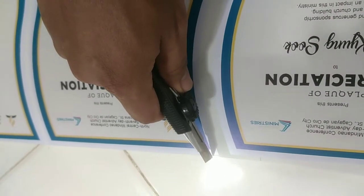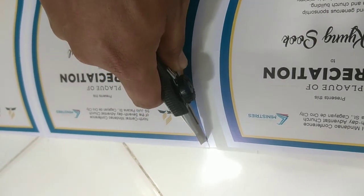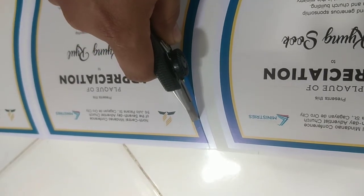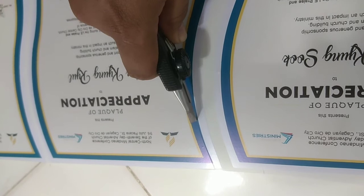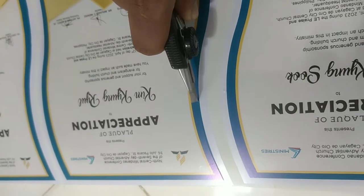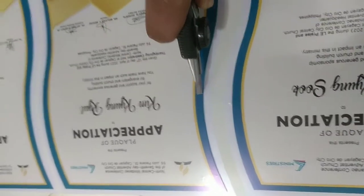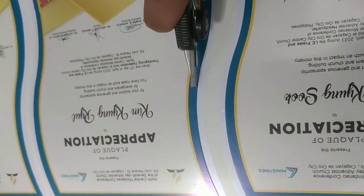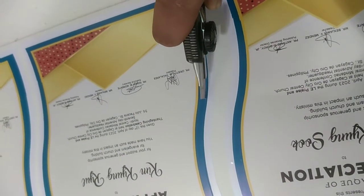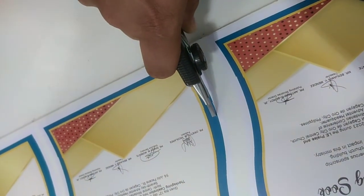Paulit-ulit para matrace mo talaga yung design — kagaya nito, yung kulay blue. Matitrace talaga yan, makukuha mo siya. Hanggang matapos. Dahan-dahan lang, at huwag ninyo diinan para nice talaga at saka quality yung output na pag-trace ninyo sa paggamit ng cutter blade guys.